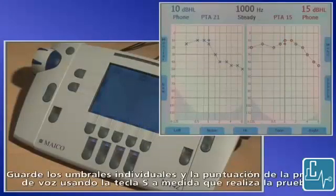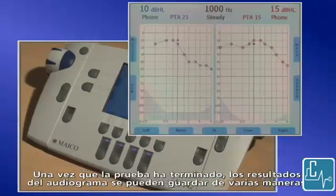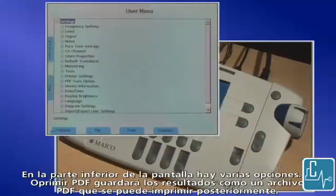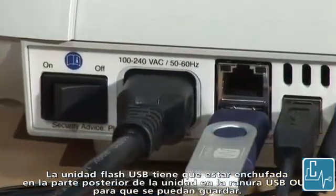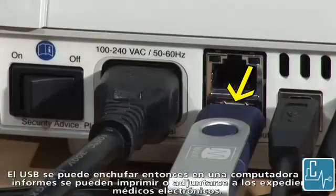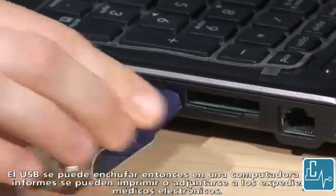Save individual thresholds and speech scores using the S key as you conduct the test. Once the test is finished, the audiogram results can be saved in several ways. Press menu. At the bottom of the screen are several options. Pressing PDF will save the results as a PDF file that can be printed out later. The results are saved by default to the USB memory stick. The USB stick must be plugged into the back of the unit in the USB out slot in order for them to be saved. The USB can then be plugged into a computer and reports can be printed or attached to electronic health records.